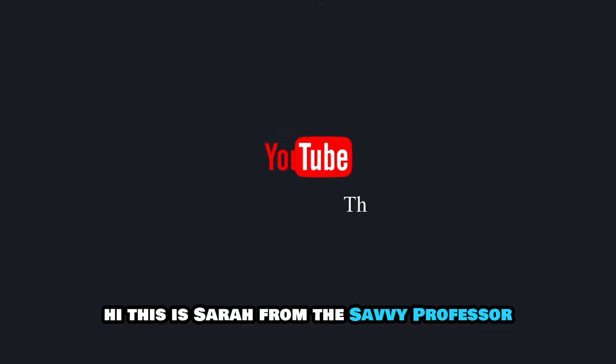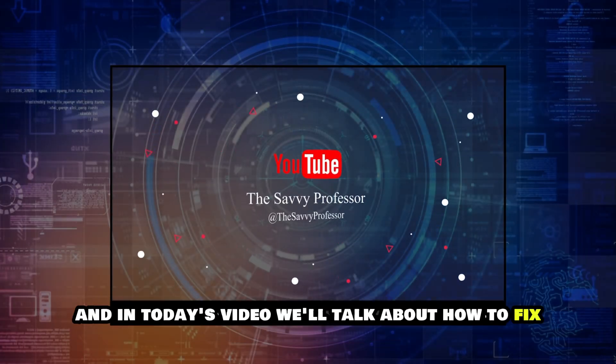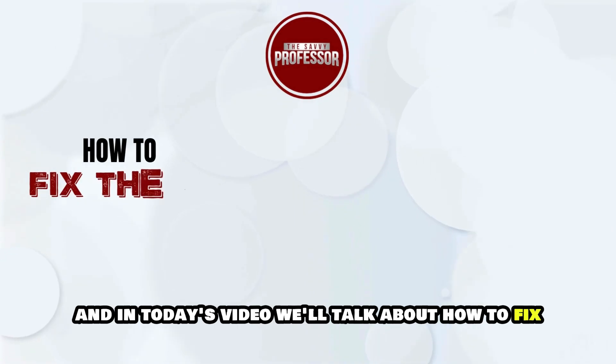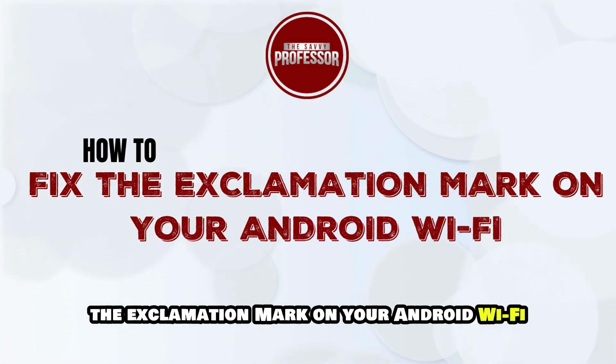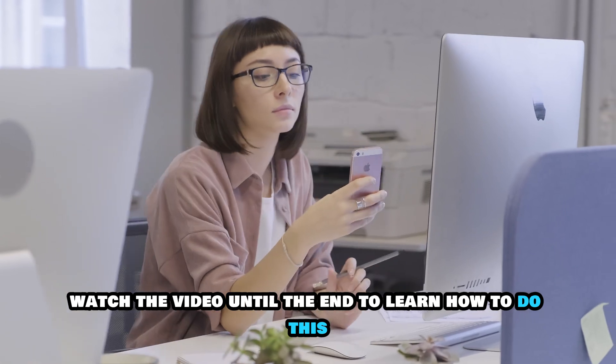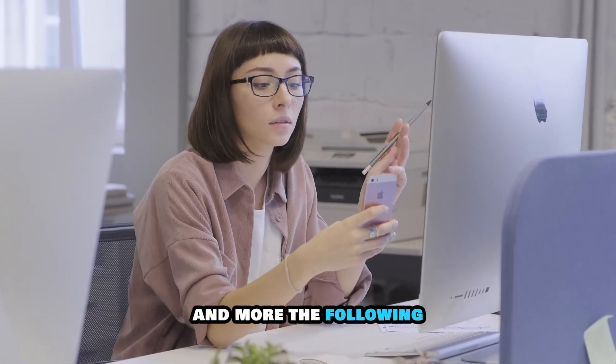Hi, this is Sarah from The Savvy Professor, and in today's video we'll talk about how to fix the exclamation mark on your Android Wi-Fi. Watch the video until the end to learn how to do this and more.